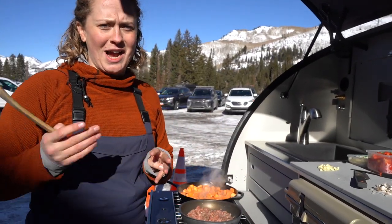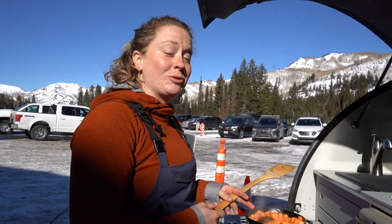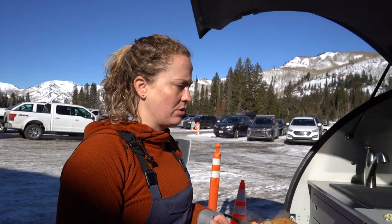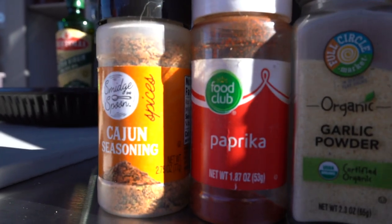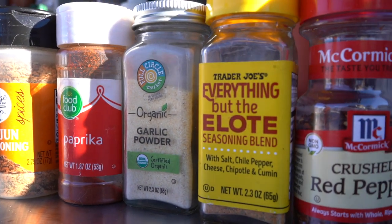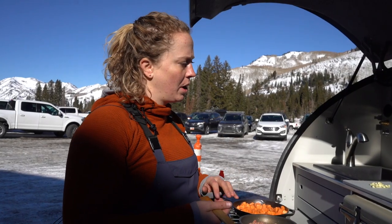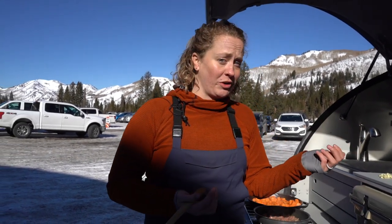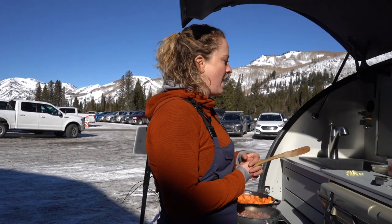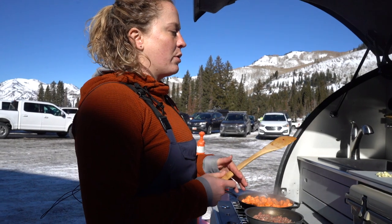I kind of make things up as I go along. I cook quite a bit at home and I love outdoor cooking. I'm going to throw some seasoning on here — a little bit of paprika, garlic powder in addition to the fresh garlic, a little crushed red pepper, and salt and pepper obviously. You can do whatever you like, which is awesome. The potatoes are getting a little softer, so I'm going to leave them for a little bit longer, then we'll throw the pepper and onion in as well.